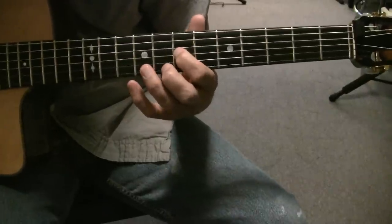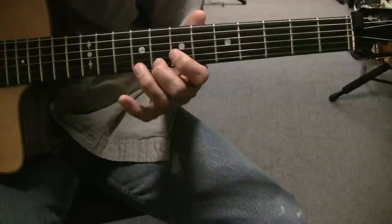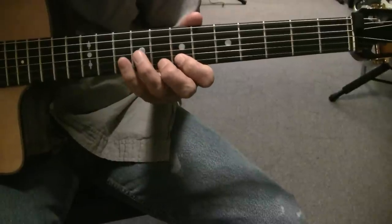And then you play double notes on the high E: 10, 8, 7. And then 10, 8 on the B.